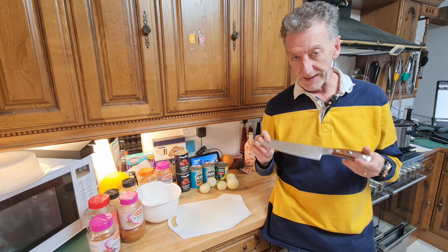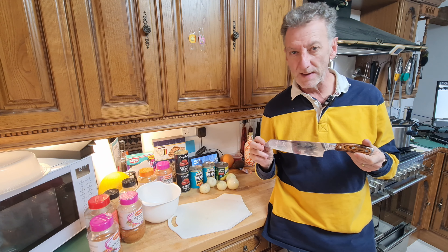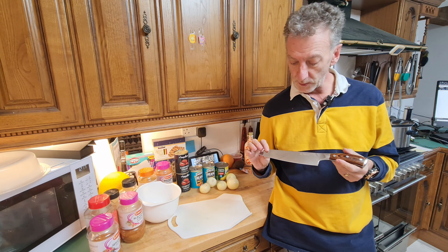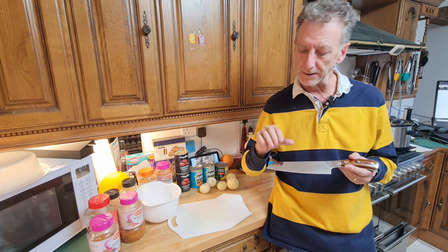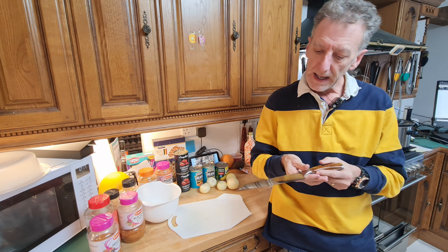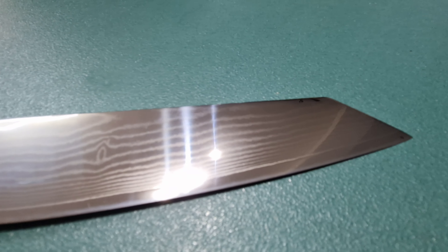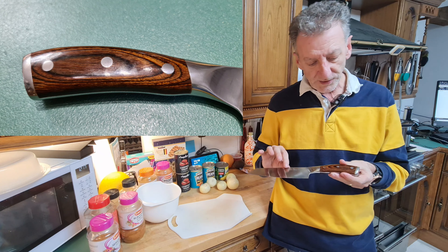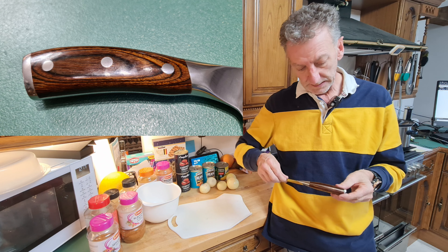Another thing I like about it is it's Damascus steel. If you've ever watched Forged in Fire, you'll know that the Damascus steel process is about having layers of steel forged together, which gives you a pattern across it — basically the layers of steel. It's also got a wooden handle that's riveted on.